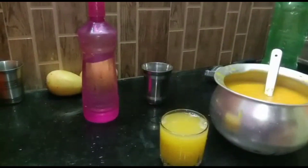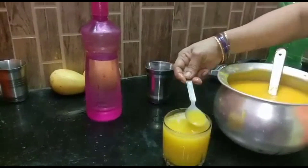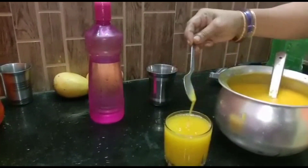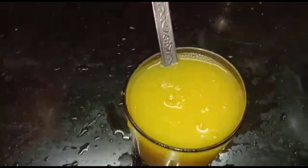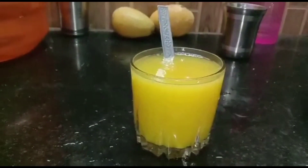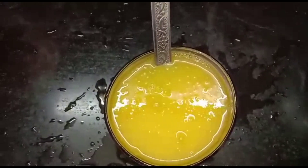I will put a taste of mango juice in a fruity taste. I will put a lot of taste. I will put a bite of the juice in my mouth. So enjoy!